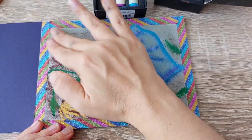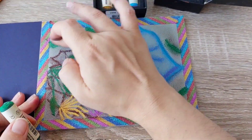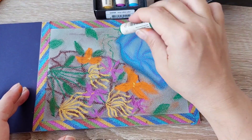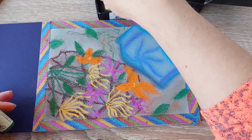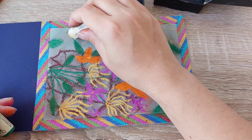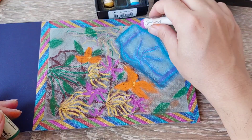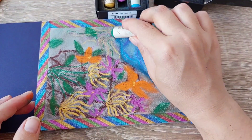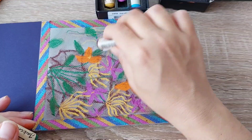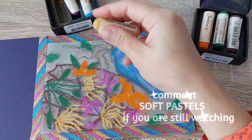Let me know in the comments if you'd like me to create some more soft pastel designs, and I'm always open to suggestions — if you have any idea what I should create, please feel free to add it in the comment section. As you can see, it's very different from the original design. I decided to create some wavy branches of all the colors coming out from the vase, because I wanted good movement in my design. Enjoy the rest of the video and I'll see you next time — don't forget to like, comment, and subscribe!